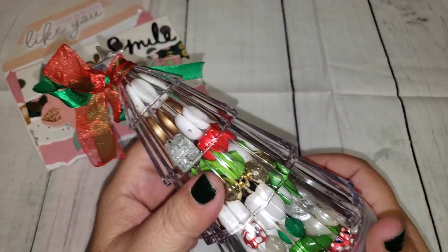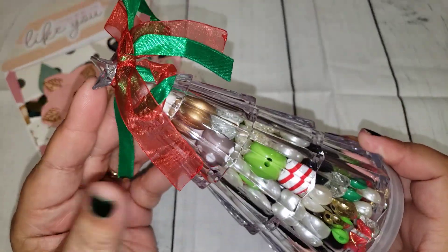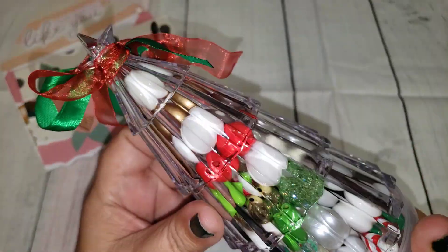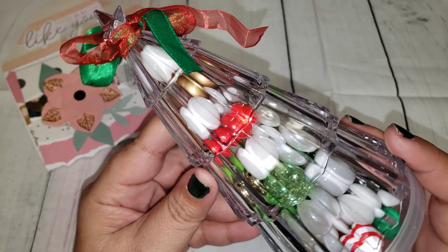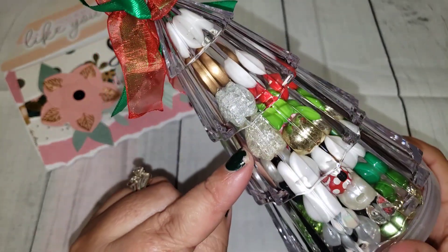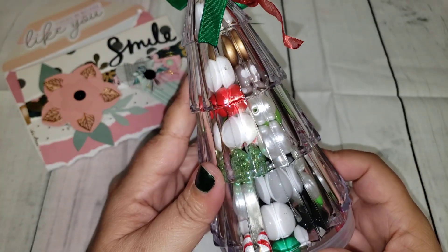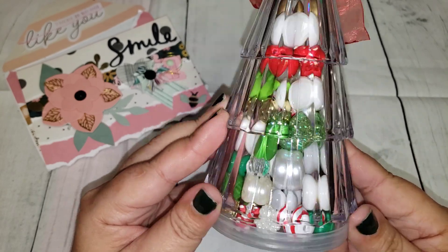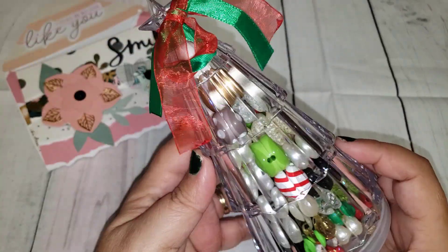I wanted to share with you guys the Christmas tree that I recently got from the 99 cent store. I did it really simple — I just added some trim that I had in my stash, but I filled it with all kinds of different beads in different sizes. I did stick with traditional colors because the merry mail I sent her is pretty much green, red, and white. I did add some gold in here too, so it's all contained in this little container, and if she ever wants to do a Christmas or even a Valentine's themed project she has it all here.